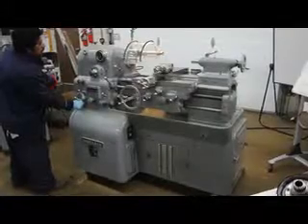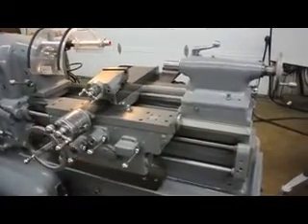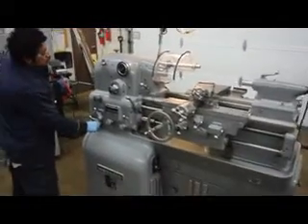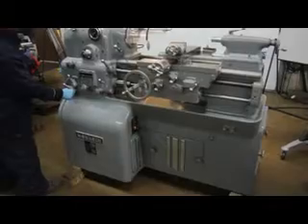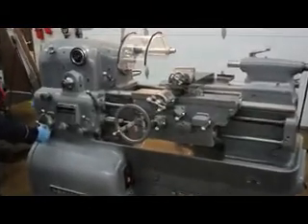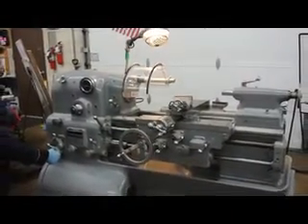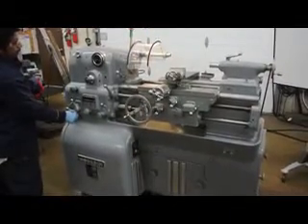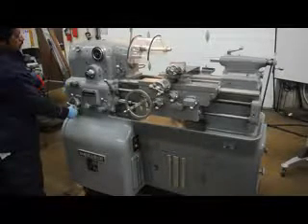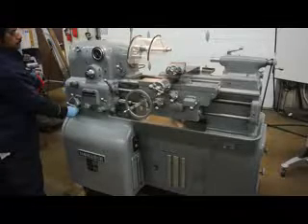That's 2,000 RPM. That's 2,500 RPM. 3,000 RPM. The overall weight on this machine is approximately 3,200 pounds. It has a 5 horsepower main drive motor. And that's 4,000 RPM.